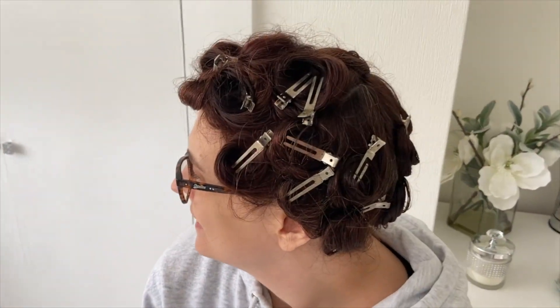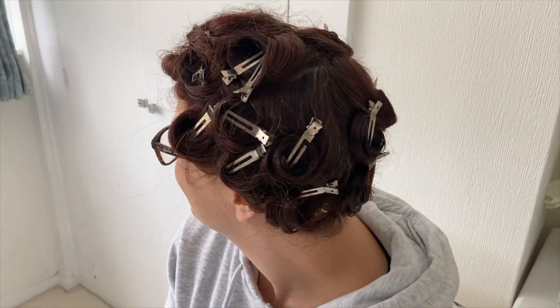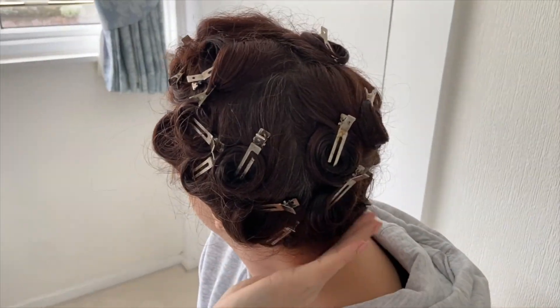My hair is naturally curly so I just left mine in for a few hours and then used a hairdryer at the end to make sure they were fully dry. You definitely want them dry before you start taking them out. So there we go — my pin curls are in place and it's a good look, isn't it?